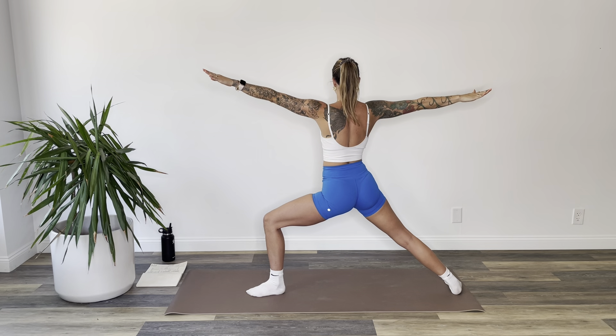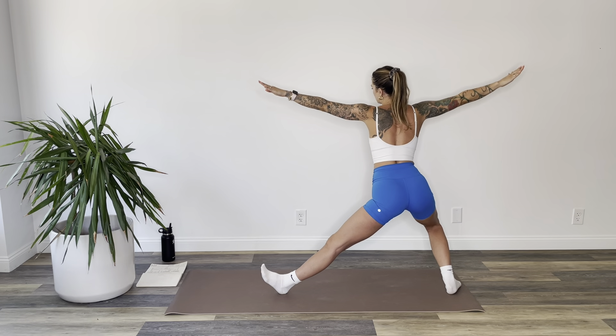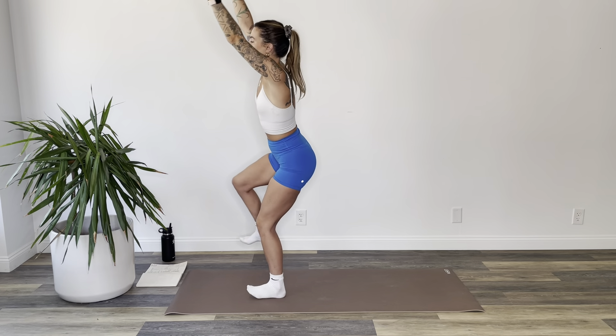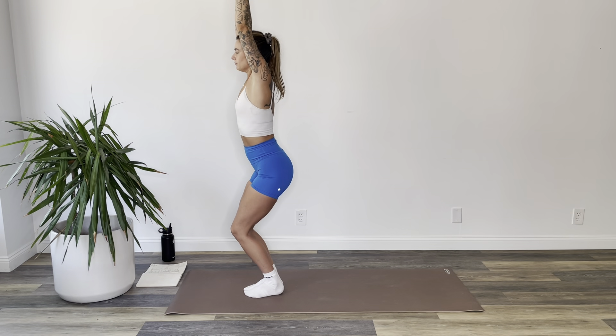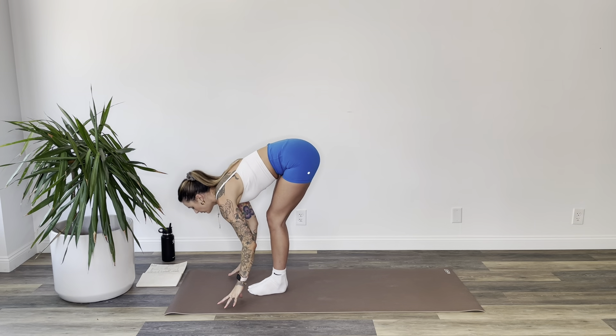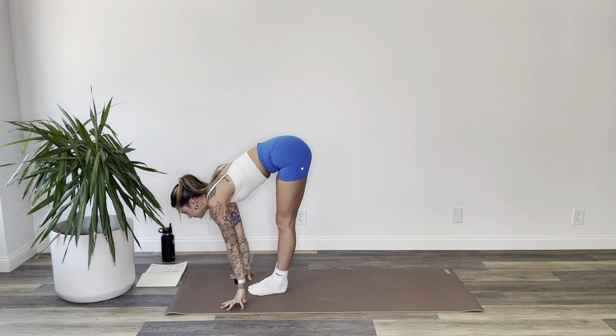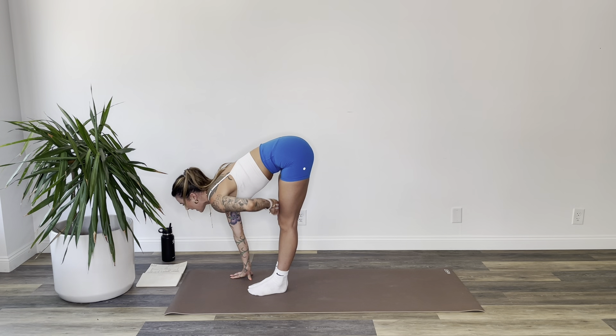Inhale, rise all the way up to warrior two. Spin your back heel down, reach your arms out to a T. Exhale, start to straighten your left leg, bend your right. Inhale, step to chair at the top of the mat. Exhale, fold forward, hands to the floor. Inhale, flat back, look up.